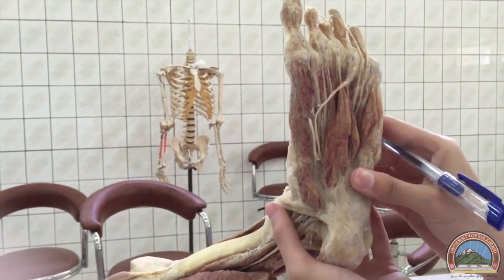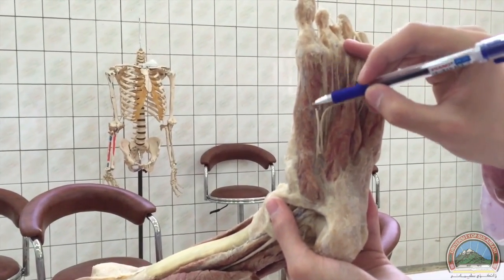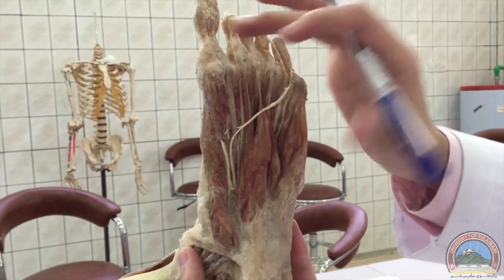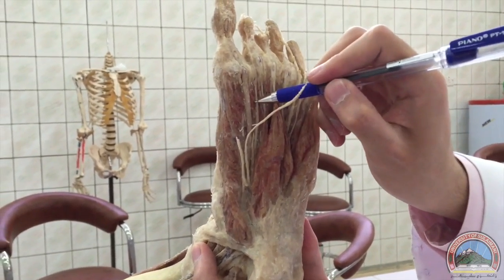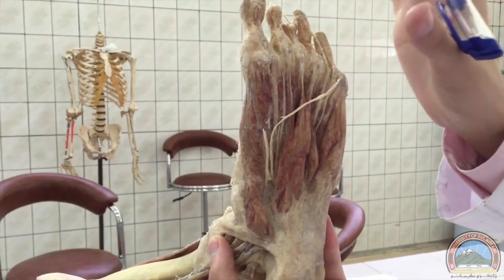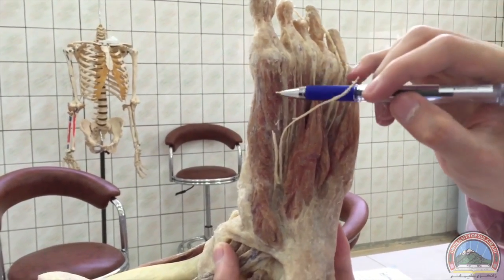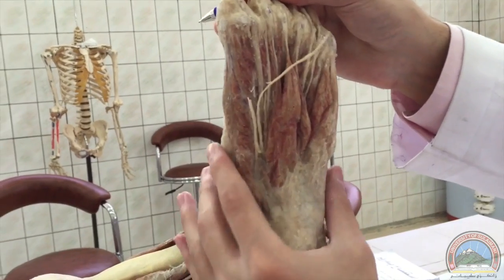Moving to the third layer, we've got the flexor muscles. This is the flexor hallucis brevis — it has two heads, a medial head and a lateral head, differentiated by the tendon of the flexor hallucis longus. For the exam, we don't need to differentiate between the medial and lateral heads; if there's a spot on either, we just say flexor hallucis brevis.